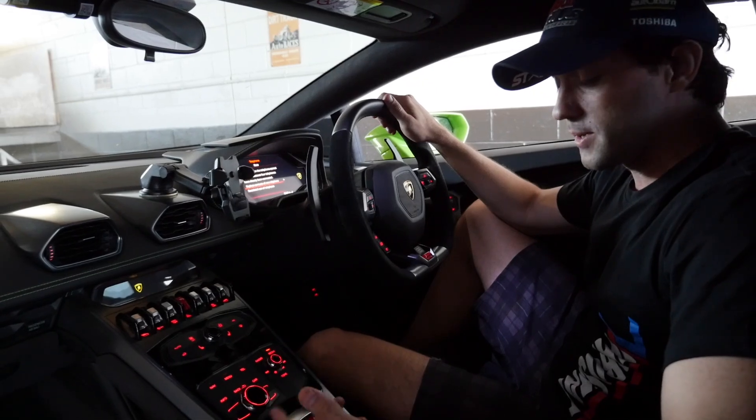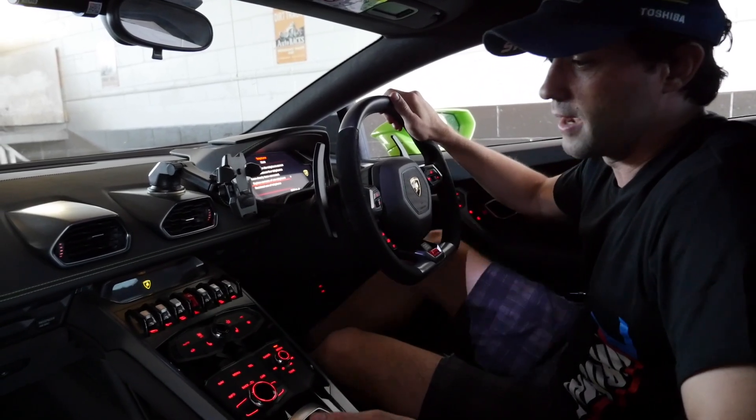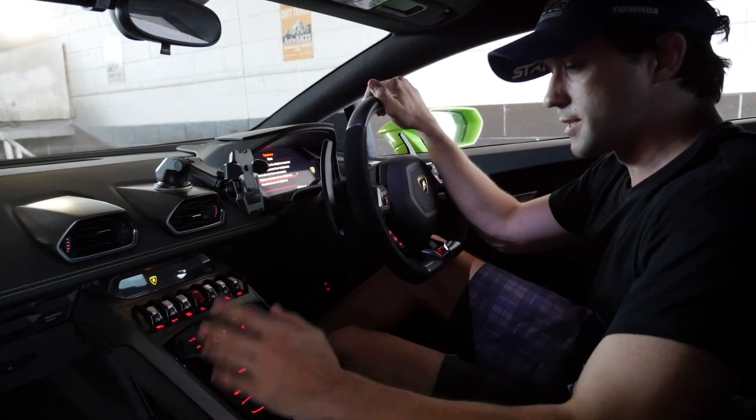Hey guys, it's Mark here from StreetFX. I just wanted to show you a very cool feature that Lambos have. A lot of supercars have this, and it actually makes daily driving so much more pleasurable. It's the suspension lift.